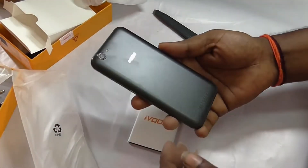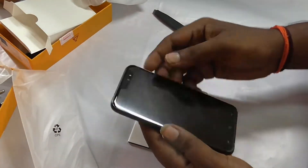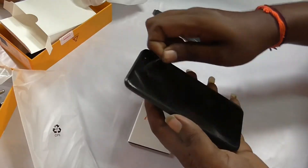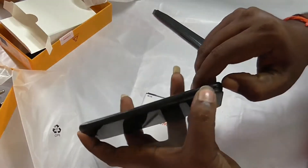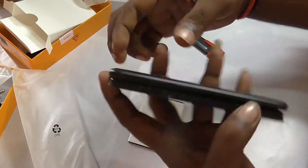Friends, overall look-wise the phone is okay. The back side is plastic. The metal body is nice. The screen size is 5.2 inches.